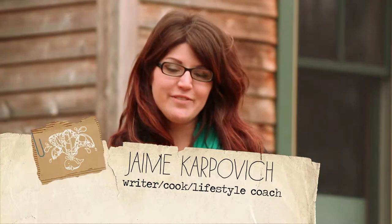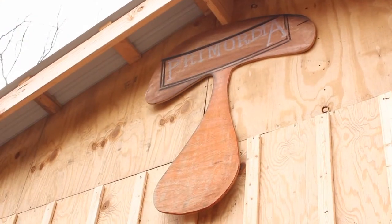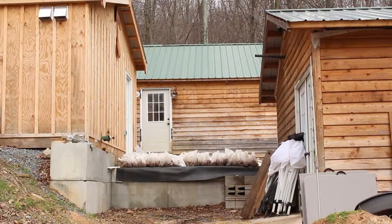We're here in Berks County, Pennsylvania at Primordia Mushroom Farm, and I'm here with Matt. Matt, how did you get started in this entire process? Overall fascination with the process of fermentation, with live culture and the health benefits, the flavor and texture profiles that can be achieved through live culture foods, and it seemed like an interest in mushrooms was a logical extension of that.